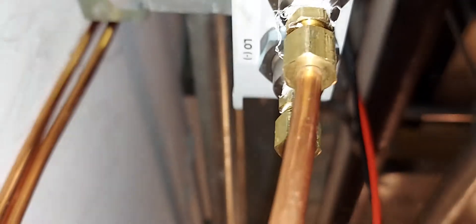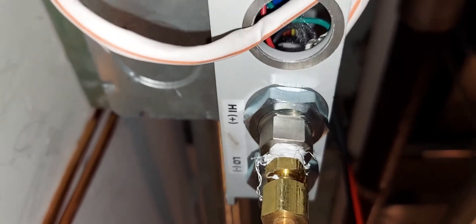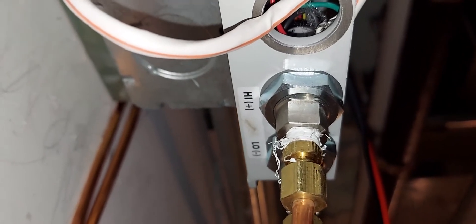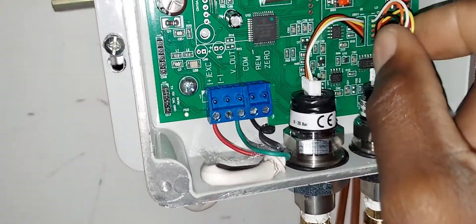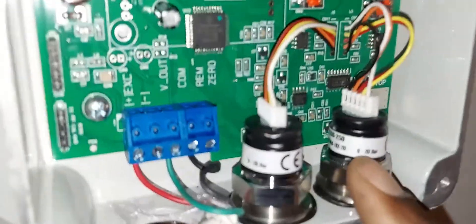Let me point out the connectors for the sensing pipes — inlet and outlet. You can see there's a high side port: that's your discharge pressure, the high side of your pump water. And the low side is your suction side — the inlet water to your chiller. Discharge is high pressure, suction is low. These transducers are replaceable — if one gets damaged, you can unplug it, unscrew it, and replace just that transducer.